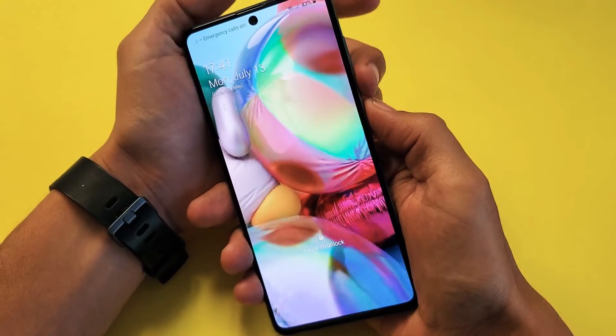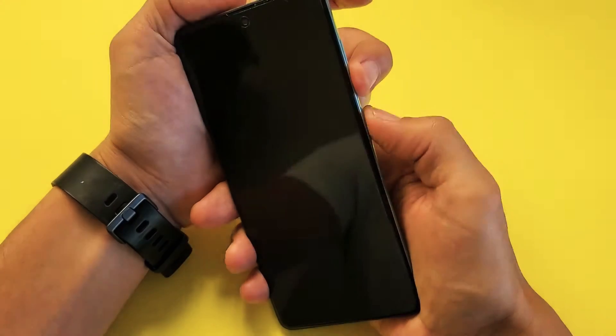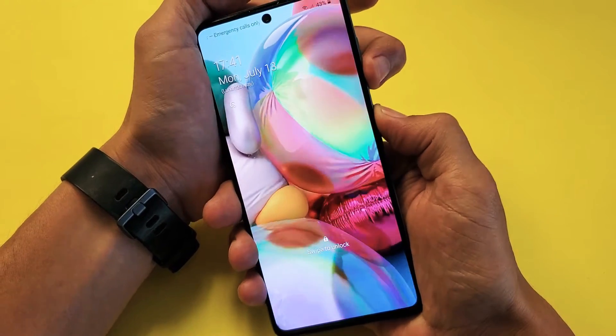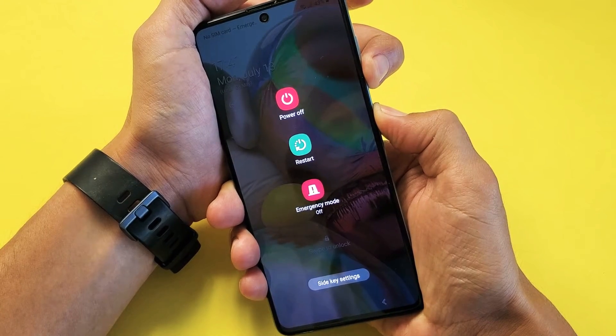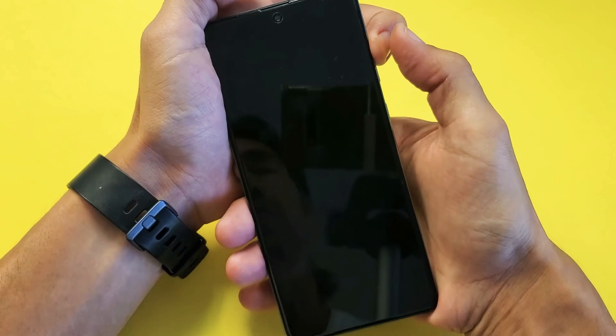Let me see if I can get it on the first try — it may take me a couple of tries. Volume down and the side button, or the power button, or Bixby button, whatever you want to call it. So both buttons, press and hold. One, two, three, four, five, six, seven, eight, nine, ten. Let go of both buttons and press and hold the volume up.